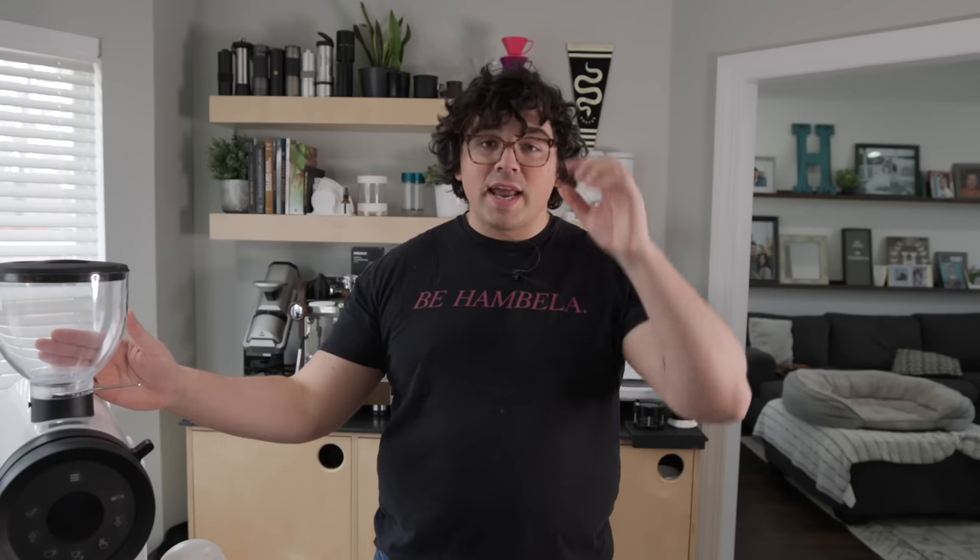I received this grinder back in October and I've been messing around with it for months to have a fully formulated opinion before presenting it, because this grinder is no joke. When it comes to larger deposits of money for you all, I want to make sure I'm covering everything thoroughly and that I have a really good understanding of the grinder, the burrs, the setup, the workflow — everything.